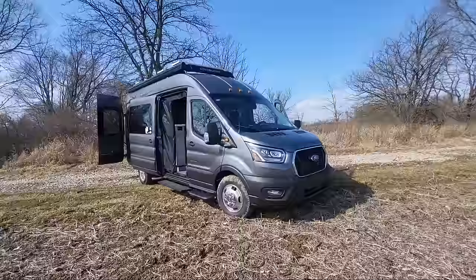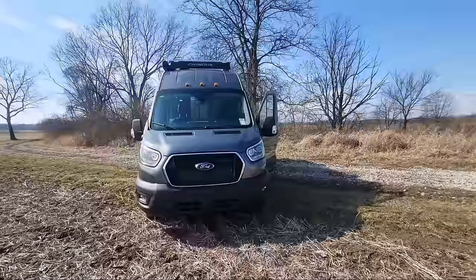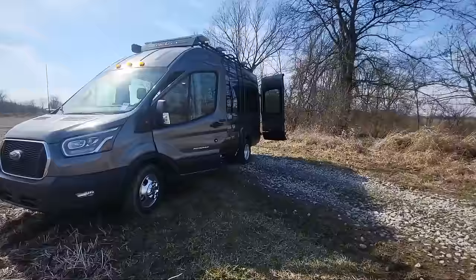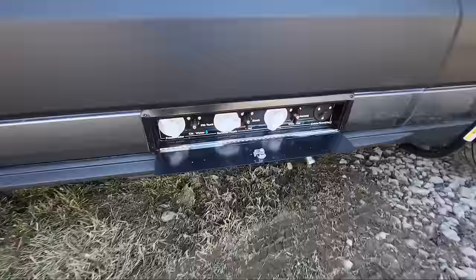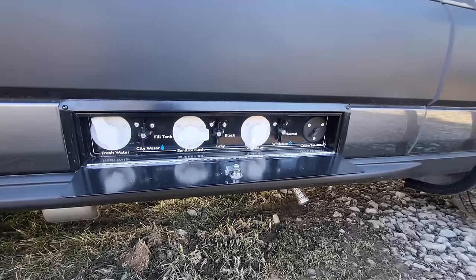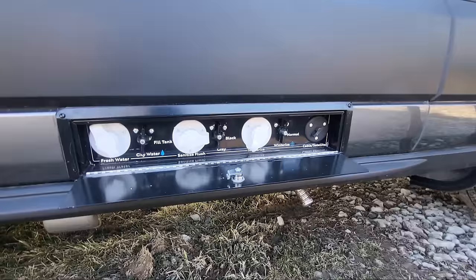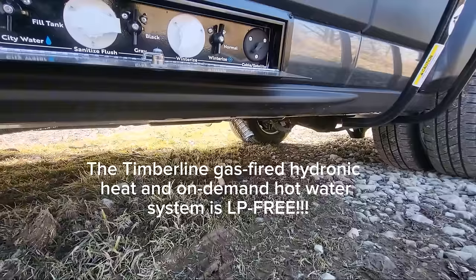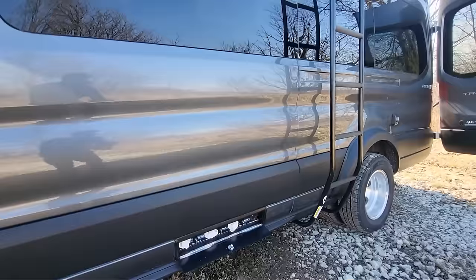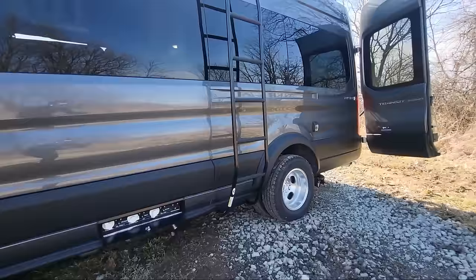This is a carbon exterior — it looks really good. We have other colors as well: black, white, silver, and this carbon. We have our centralized water bay with your fresh water fill, city water hookup, Santa flush for your gray and black tank flush, your winterized outlet, and your cable satellite. It's all centralized in this tray and you can lock it. Under there you see the exhaust for the Timberline heat and on-demand hot water system — that's nice because we don't have to put any holes in the side of the van, so it's very clean sided.